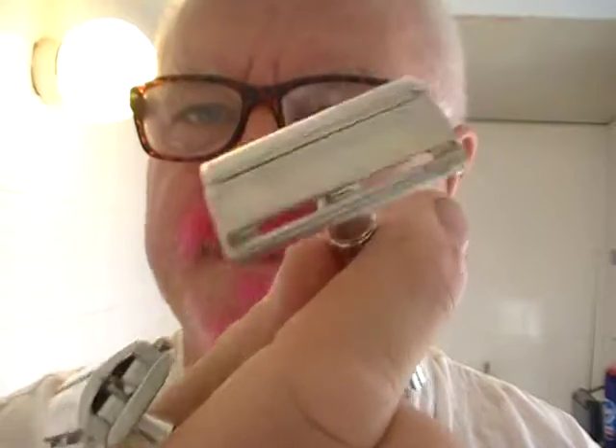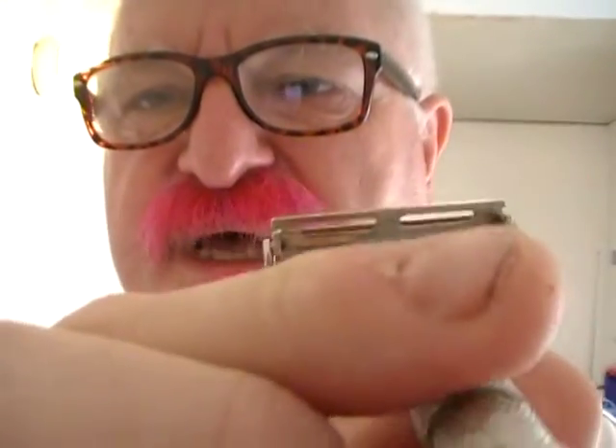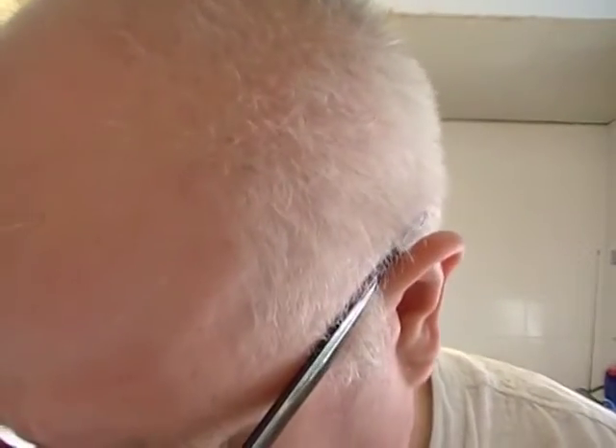You get a good shave — flare tips are not too aggressive. Not being aggressive doesn't mean they're not technical razors. Now I'm not sure which one this is — it's another twist to open, it's heavy. With all Gillettes, there are some numbers inside the head which tell you which year they were made in, and also which quarter of that year, so you can actually age them quite accurately.